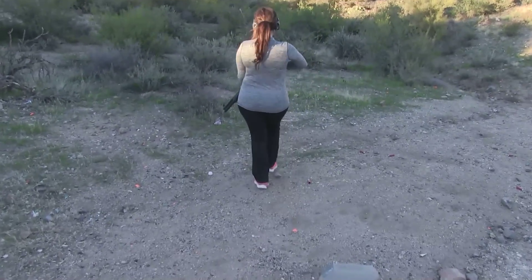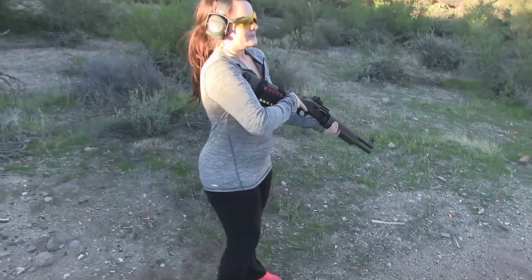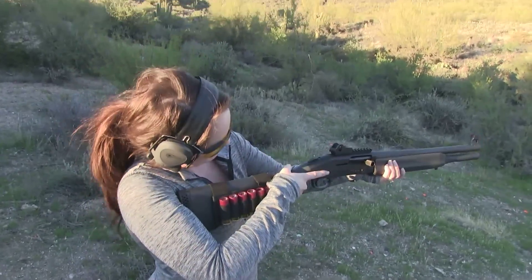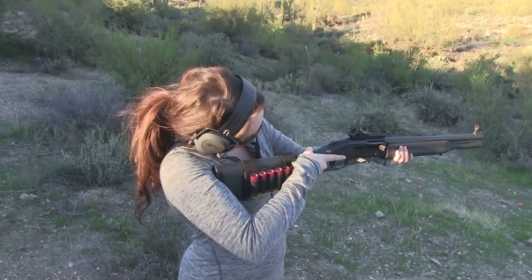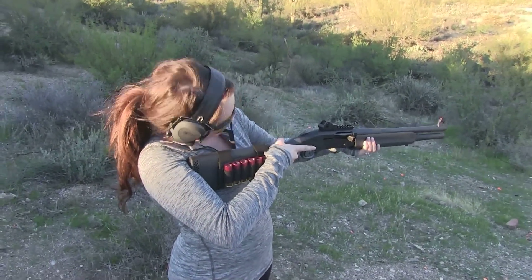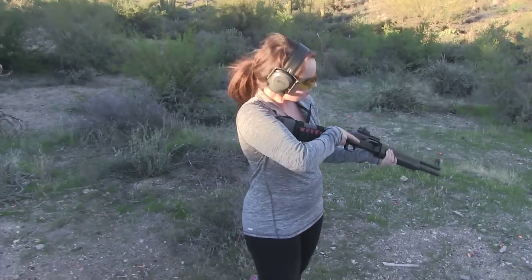That's good. That foot forward. Hold it up. Put your right eye — just look — put that front sight on there. Same thing, through the circle. Are you ready to fire? Put the safety off. There you go. And then just pull the trigger.